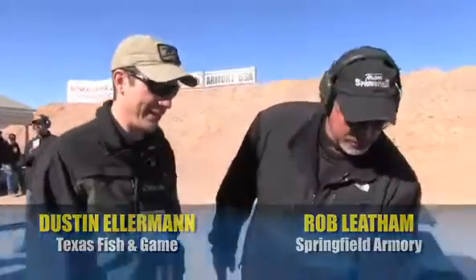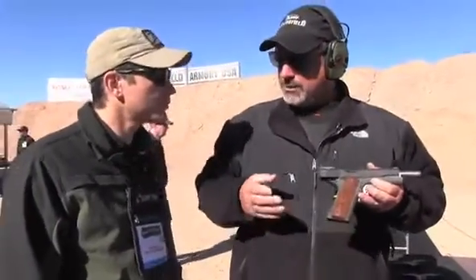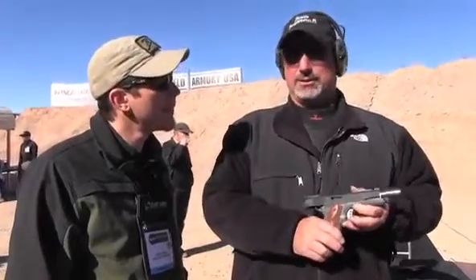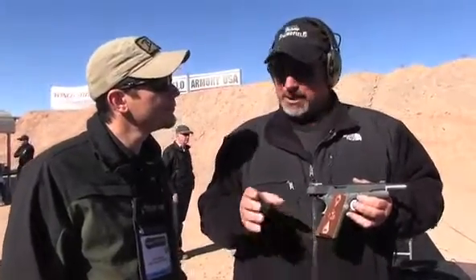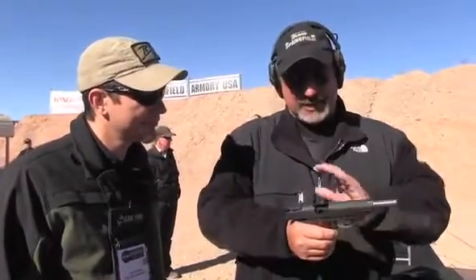We came out with the RO a couple of years ago in .45, and what it fundamentally was — it's either a base gun with a couple things put to it, or a fancy gun with all the frills taken off. I like to think of it as our entry-level competition gun.